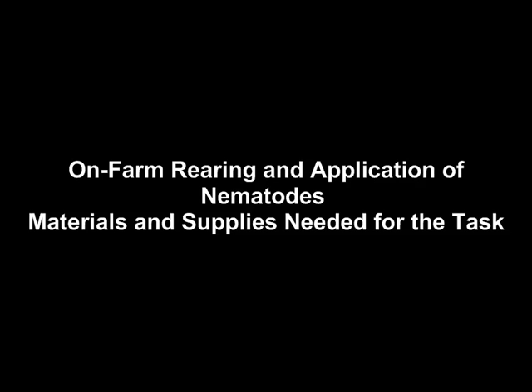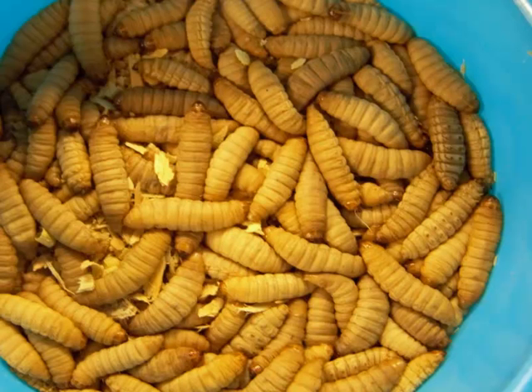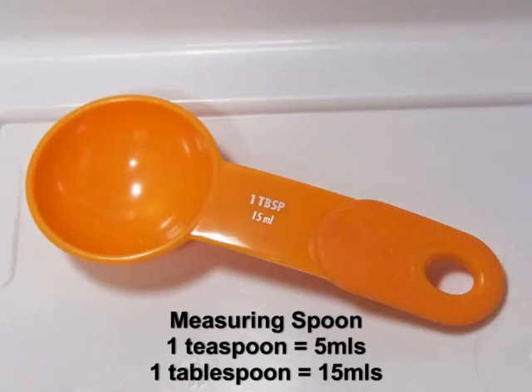Wax moth larvae, as previously mentioned, are used as host insects for production of nematodes. The worms arrive in 16-ounce cups filled with sawdust and approximately 250 live Galleria. A measuring spoon — most people have these in their household — ranging between one teaspoon and one tablespoon, works very well as a device to spread out the IJs onto your cups.